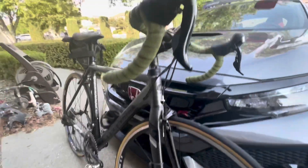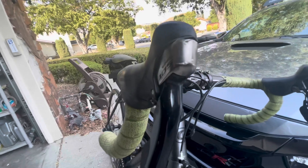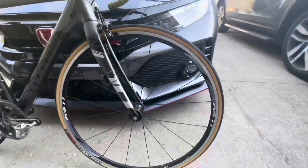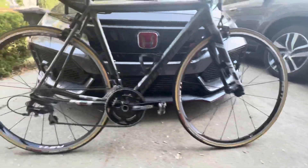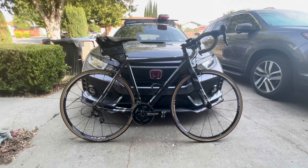I also added the Apidura bag in the back. As you can tell, my cousin is who I purchased the bike from — he barely used it, as there's still film on the brake levers. It does have the original brakes, and it's equipped with the Shimano 105 groupset with the CatEye speed sensor.